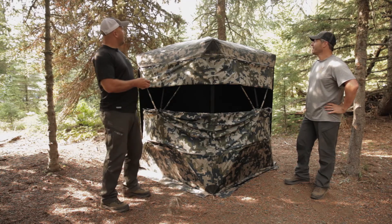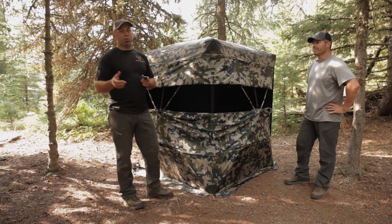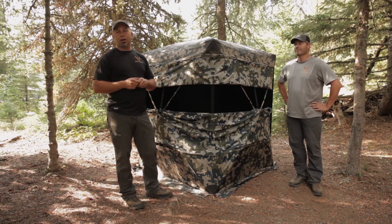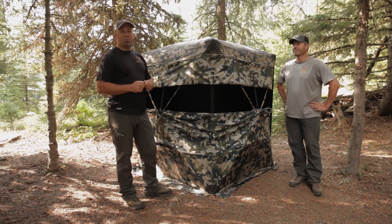If you attach it to the outside, you can actually position the camera whichever direction you want. One of the ways that we like to do it is behind us, so you can actually cheat and look on your smartphone and see — you get a screenshot or a video of what's coming in behind you — and it lets you have a kind of relaxing opportunity to peek behind you.